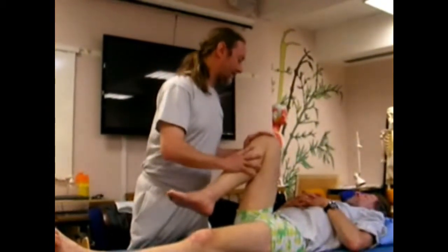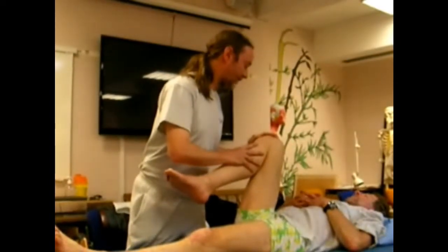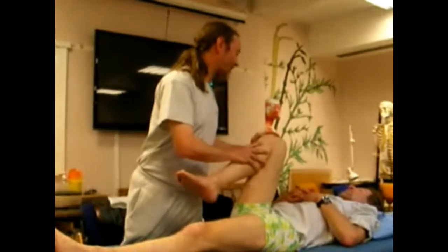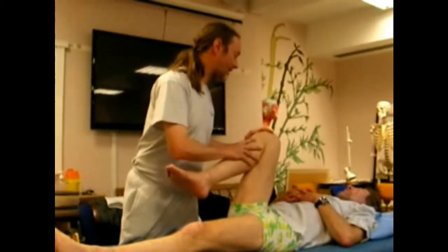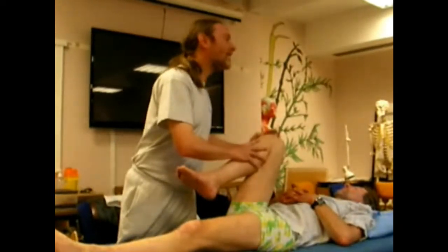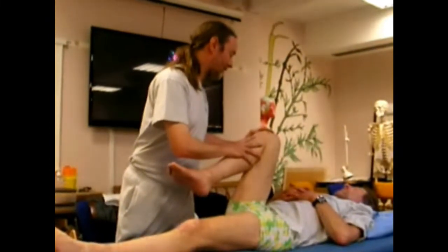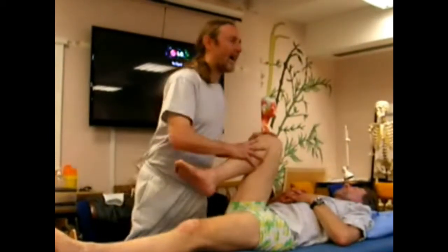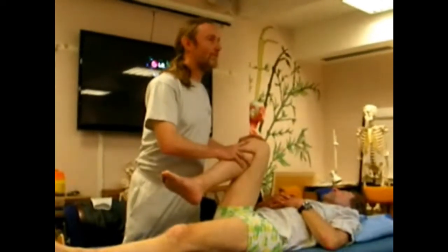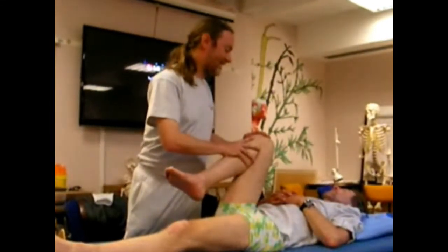Take a nice deep breath in. Now gently push into my hands — one, two, three, four, five, six — relax. Let's go a little bit further. And again, deep breath, push — one, two, three, four, five, six — relax. At that point, you want to hold the new position for somewhere between fifteen seconds and half a minute, to help encourage the tissue to get used to that as its new resting length.